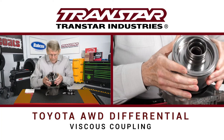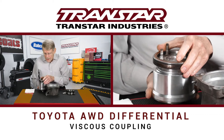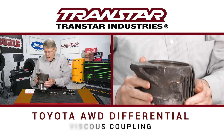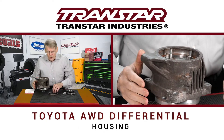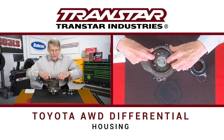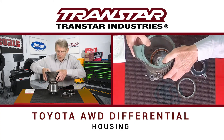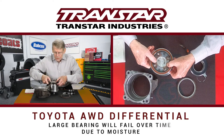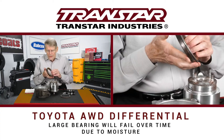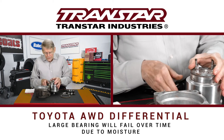This is actually the viscous coupling, and it's got this large bearing on the end. All this is pressed together with the housing. There's also a deflector that sits on top to deflect the elements — rainwater and so on. When you press this apart, this large bearing will fail because moisture and everything will get in and cause it to fail after a period of time.